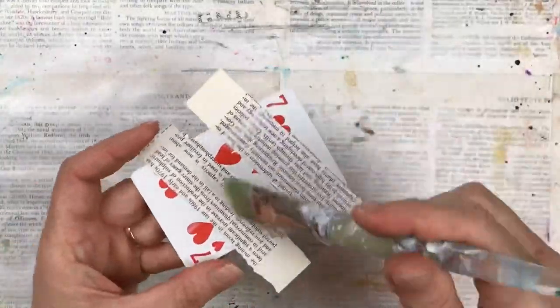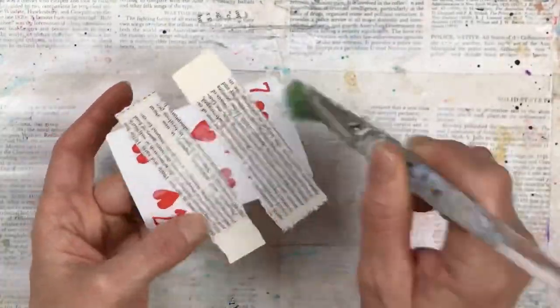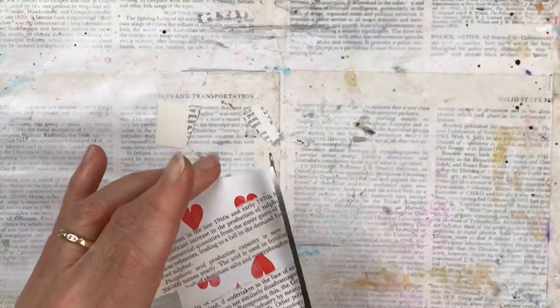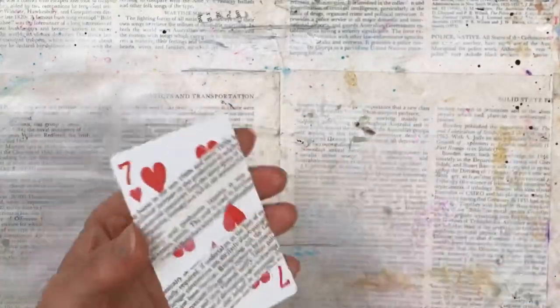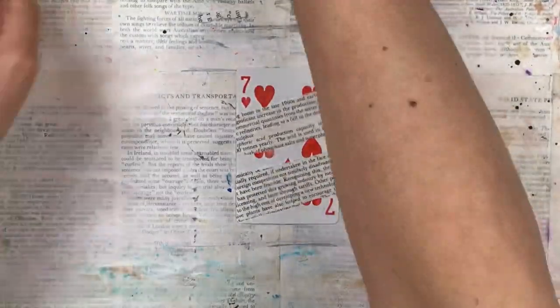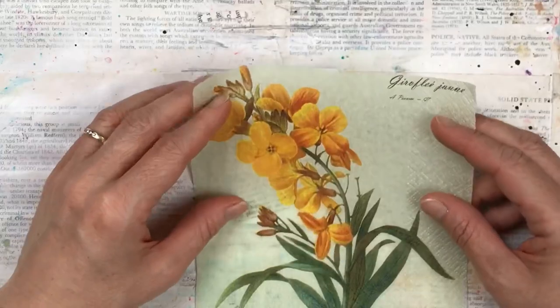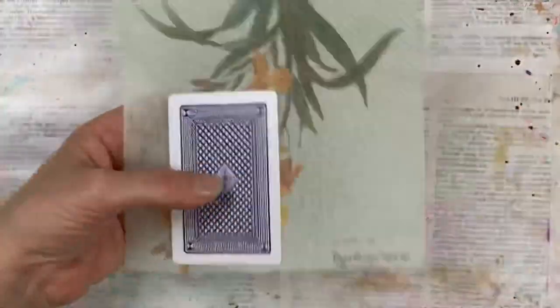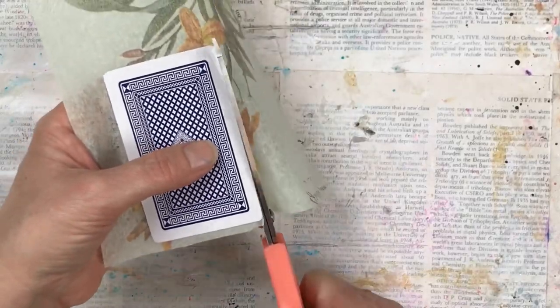I've stuck the text paper down with a glue stick and I'm applying Mod Podge over the entire card including the text. I'm then going to stick the napkin over this. I have separated the layers of the napkin so I'm only using the top layer, which is really thin and becomes transparent so you can see the underneath layers shining through.